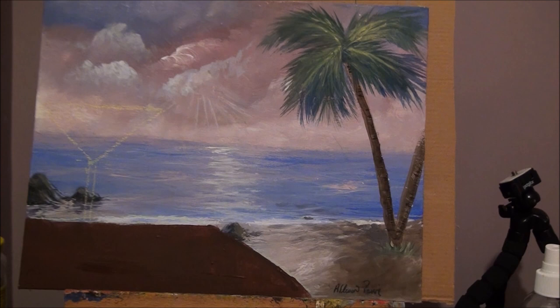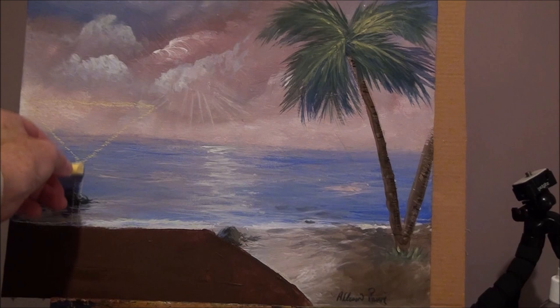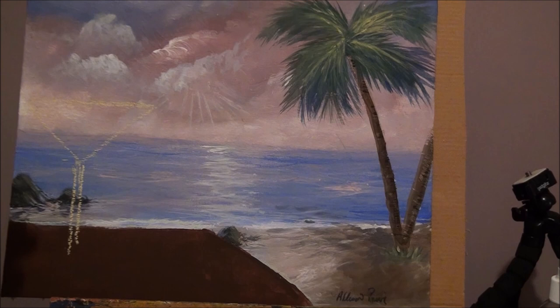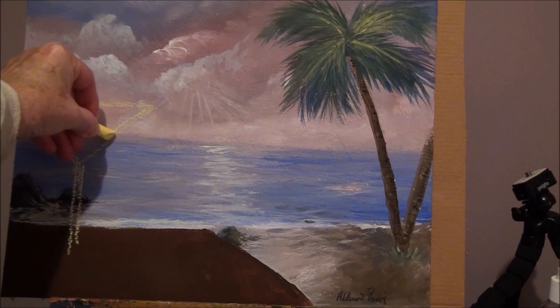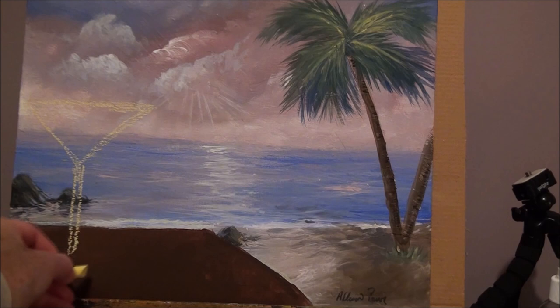Now we're going to draw our glass. You can see a little bit of it where I was trying to set it up. We'll redraw our glass because I painted over the bottom of it. You'll probably need a ruler to draw it, and if you need a pattern I can send you one. Just get your glass drawn on there — getting the shape is the most important thing.